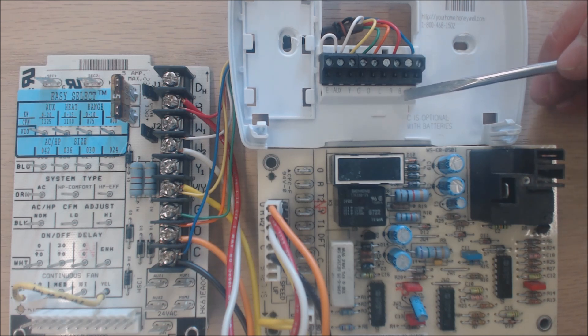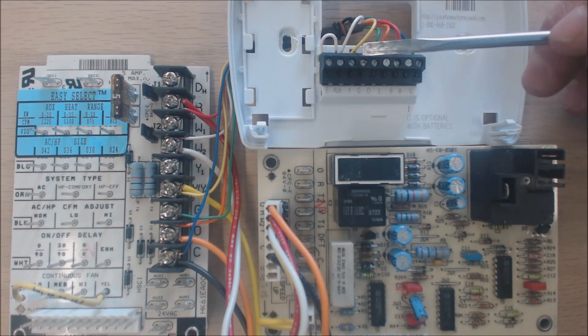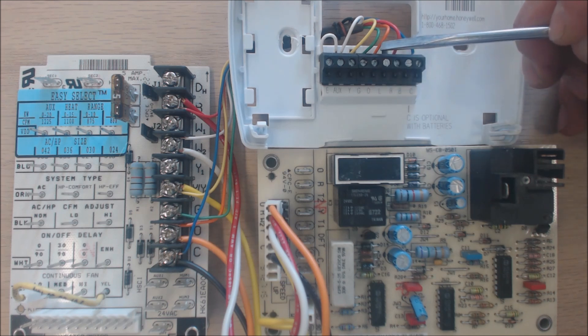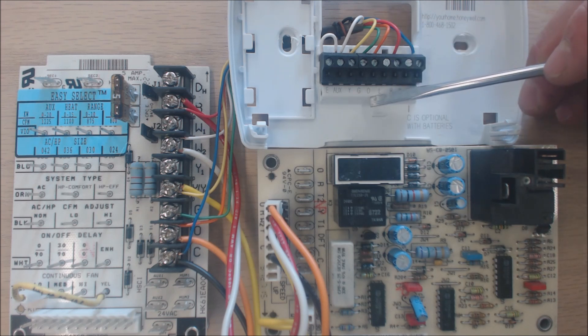C is common for the 24 volts. B is to power a reversing valve for equipment like Rheem, who powers their reversing valves in heat mode — opposite from everybody else. That sends a 24-volt signal to the reversing valve in heat mode. R is 24 volts at all times. L is an output wire; you have 24 volts coming off this when you have emergency heat on. O is the reversing valve terminal for most major manufacturers other than Rheem — you power the O terminal in cooling mode.